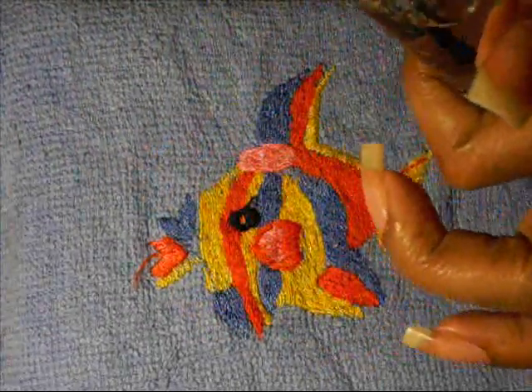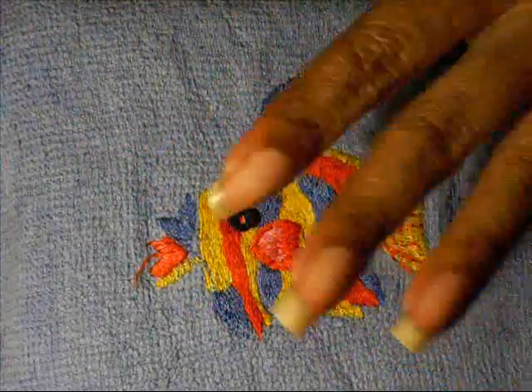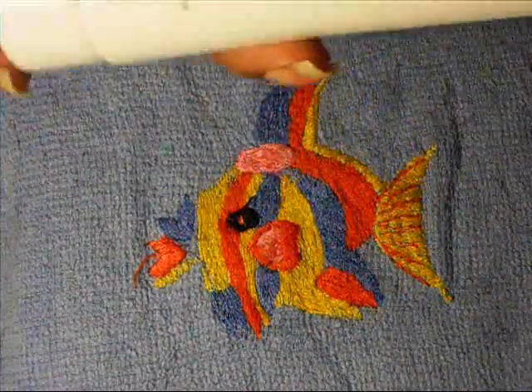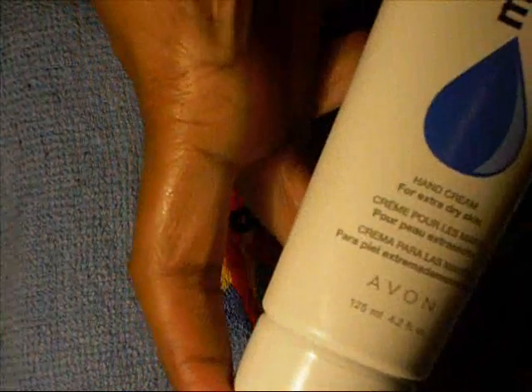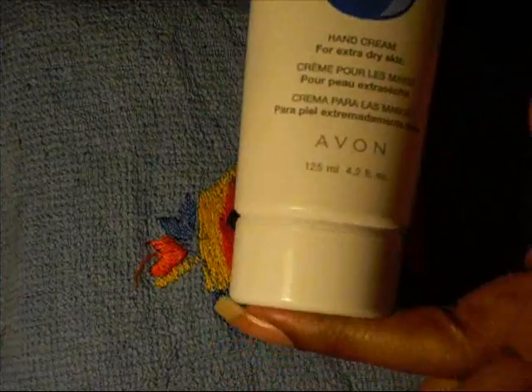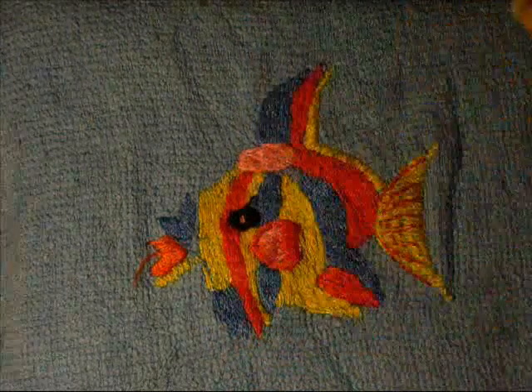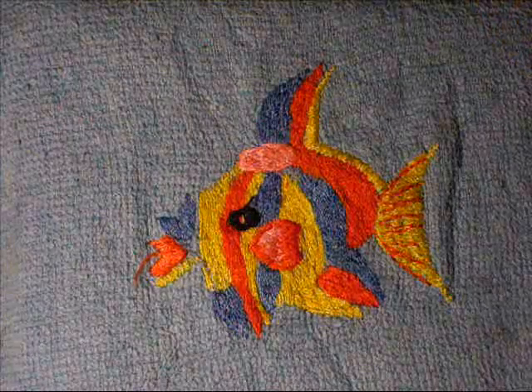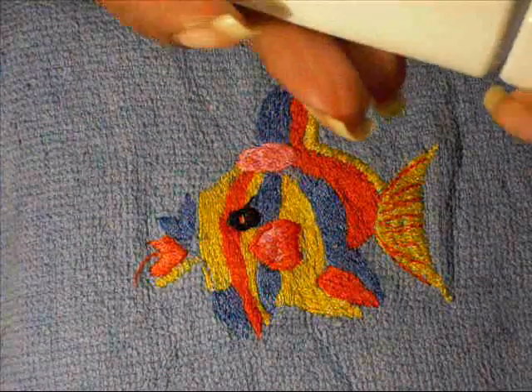After I do all of that, now what I'm going to do is add this hand lotion by Avon. It's a moisture therapy lotion, and this lotion makes your hands extremely soft. It's a really, really good hand cream — I really like it. So I'm going to add that. This is a new bottle; I haven't opened it yet.